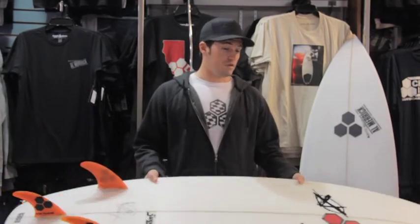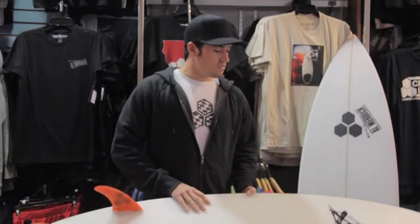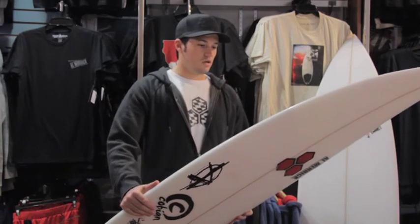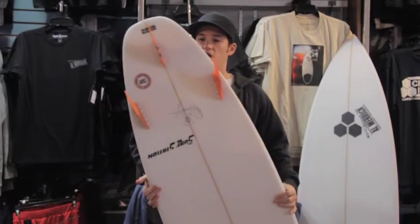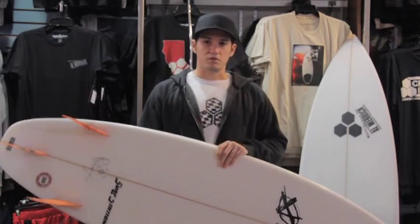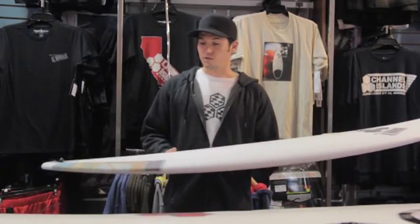The Remix comes from remixing the outline of the Rookie, which is a little bit narrower on either end and has a little bit more rocker. Basically they take the Rookie, squash it down just a little bit, add a little bit of volume on the rail, widen the tail template a little bit, and at the same time flatten a little bit of the rocker.